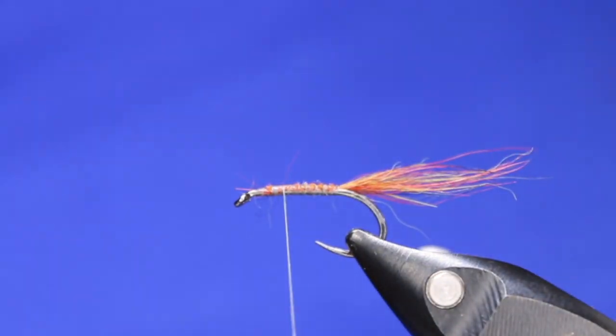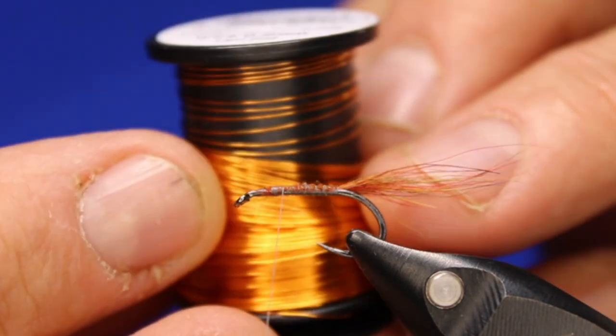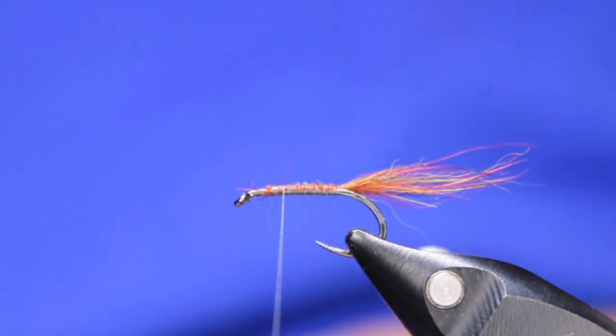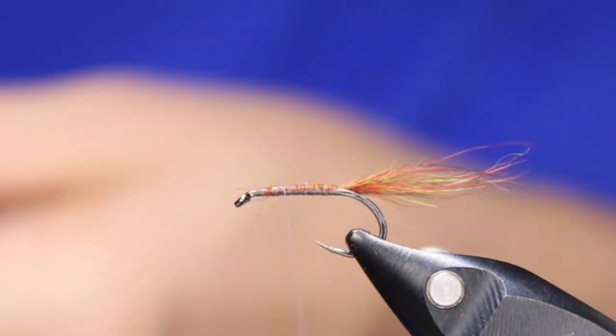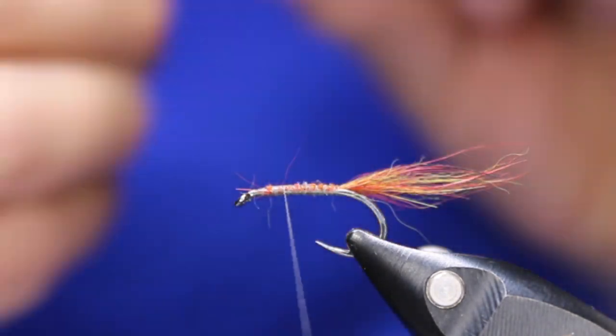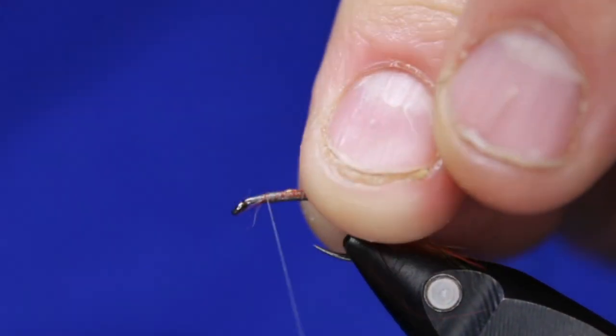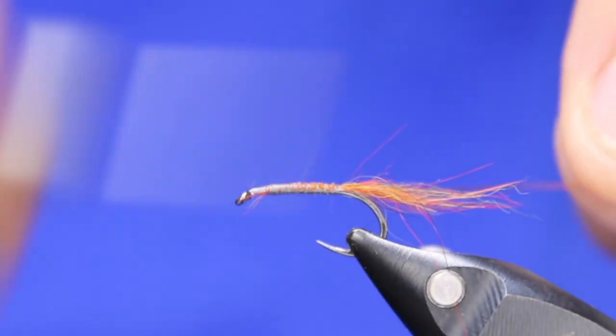Let's get that wet. Now next is some Semperfly wire, 0.2 mil in a late gold — it's kind of an orangey gold color. I'm just going to tie that in; this is just going to be my counter-rib for my hackle. So tie that in.